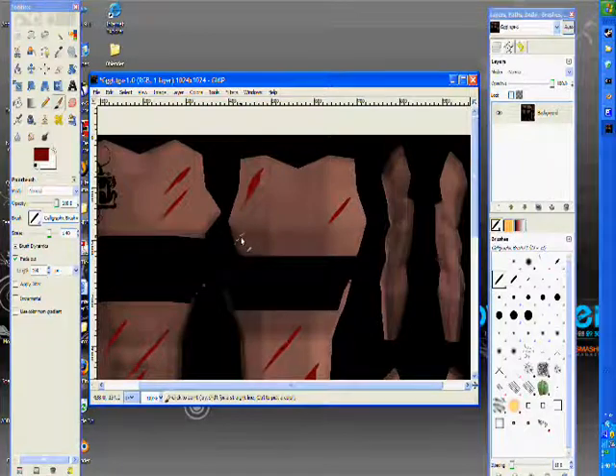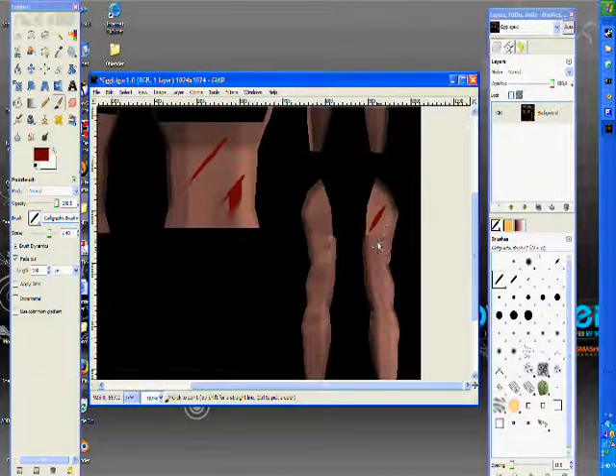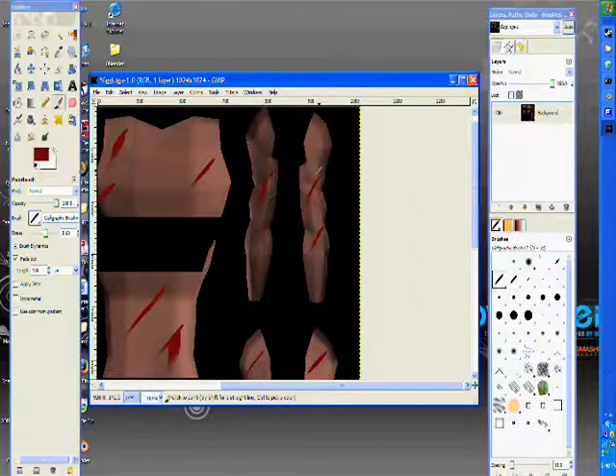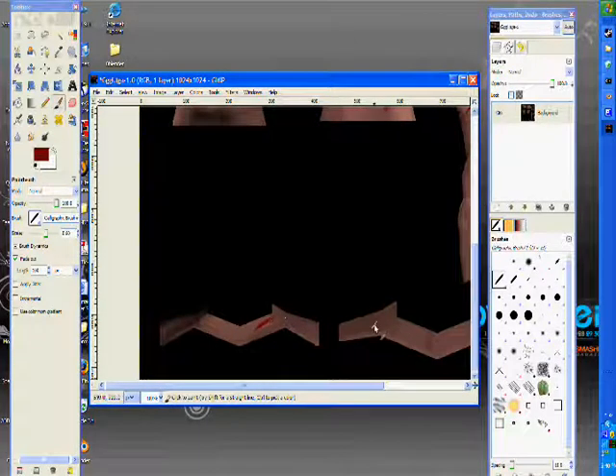I'm going to put more than I usually would because I want it to be overdone. Put some on the arms here. I'm going to size it down. This guy got messed up pretty bad.